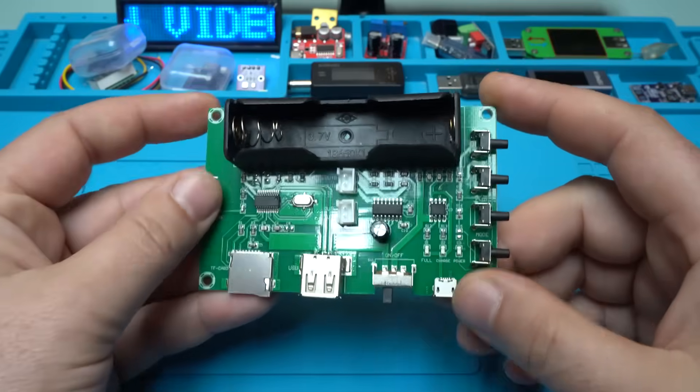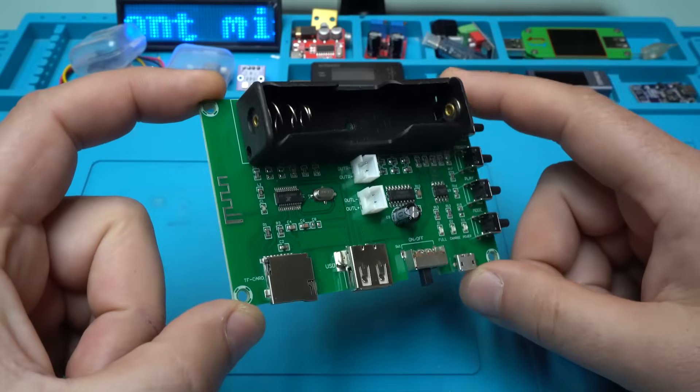The board weighs 42 grams and the size is 49 by 29 by 4.5 millimeters. Take a look — it looks awesome.